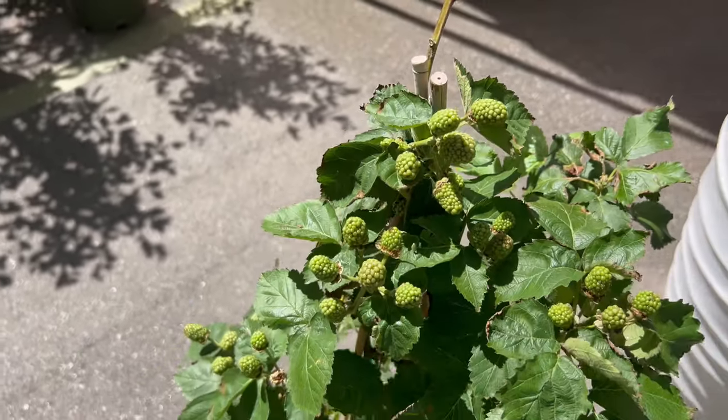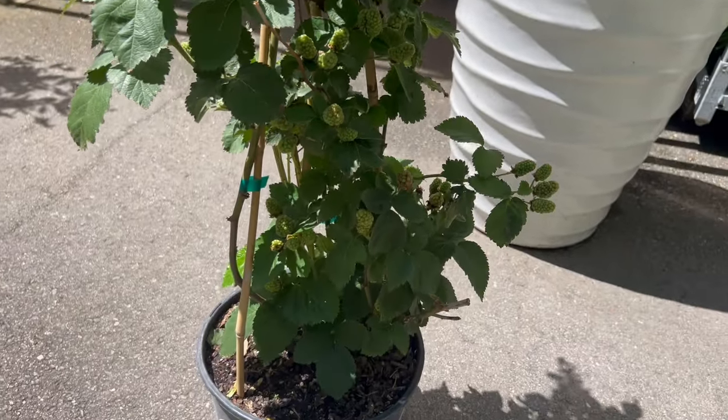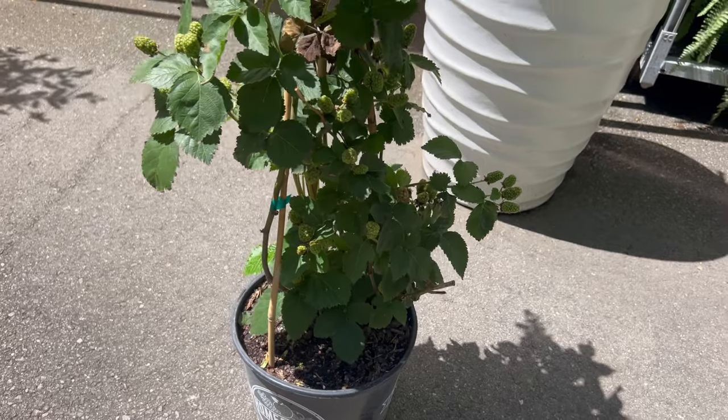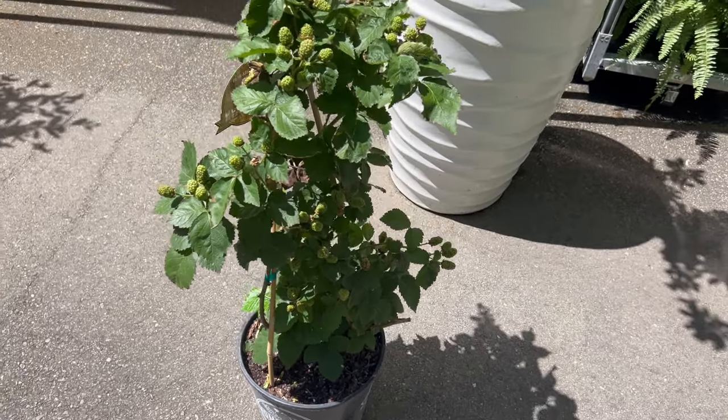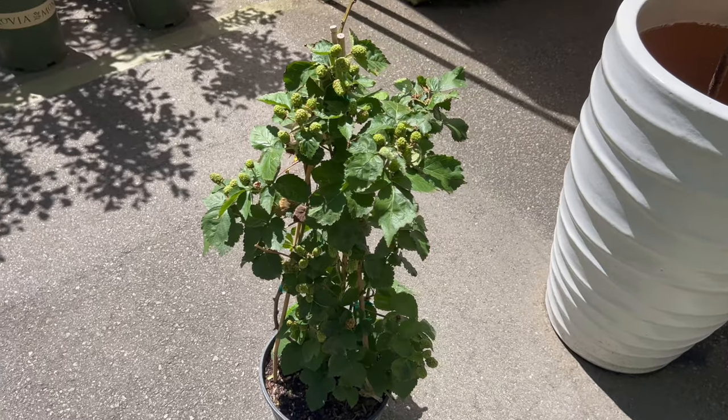Water regularly, especially during dry periods or when fruits are forming, to keep the soil consistently moist but not waterlogged. Fertilize lightly with a balanced fertilizer in spring and again after the first harvest to promote healthy growth and fruit production.